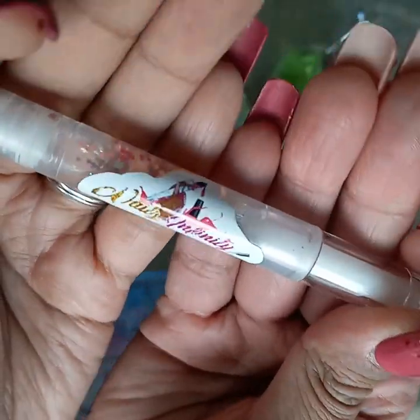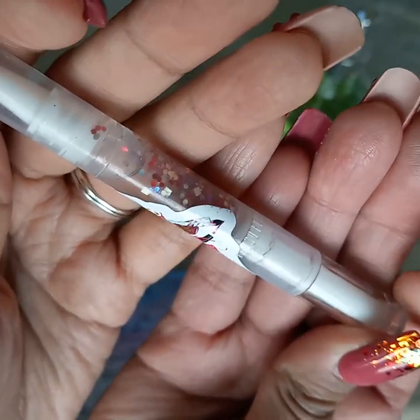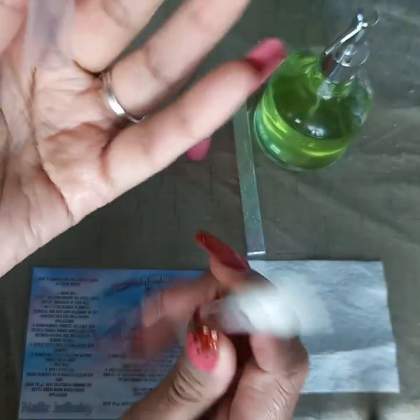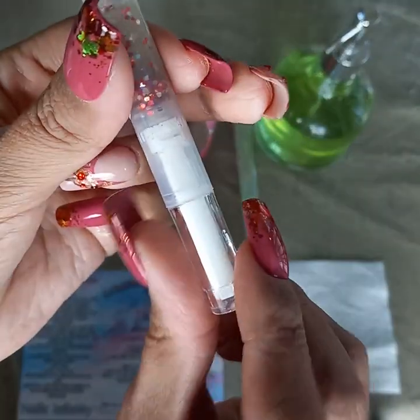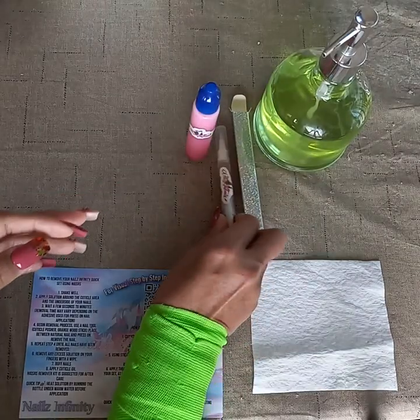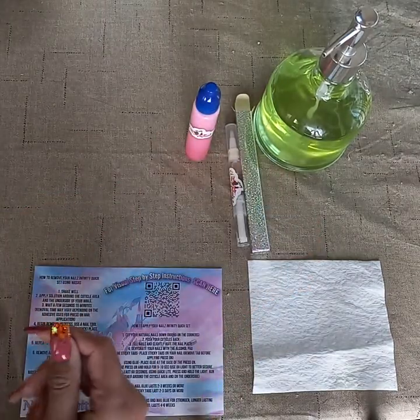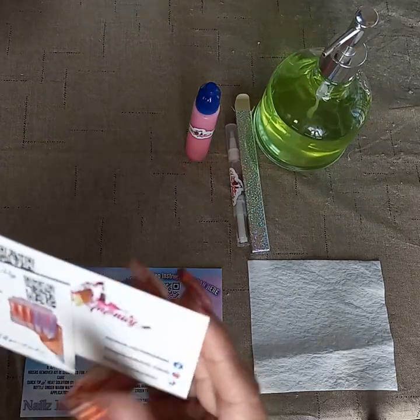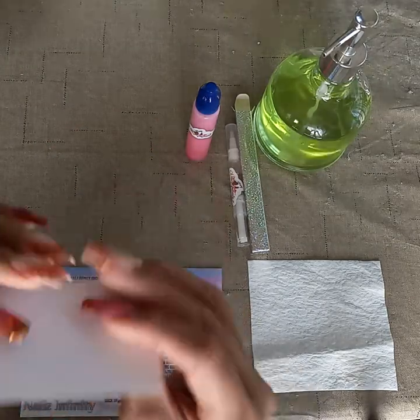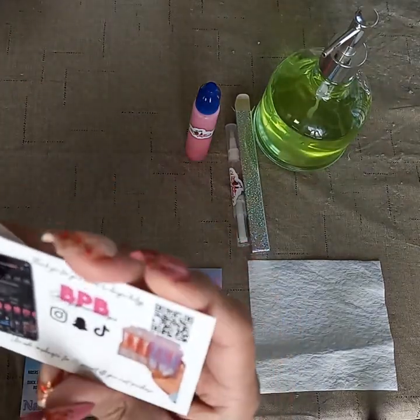The other thing in the package is her cuticle oil pen. You open this side — this is the brush tip — and this is the side you twist up so it can disperse the oil through the top. It has a lid, which is cute and perfect, because who doesn't need cuticle oil? You're supposed to use cuticle oil at least every day to take care of your cuticles.